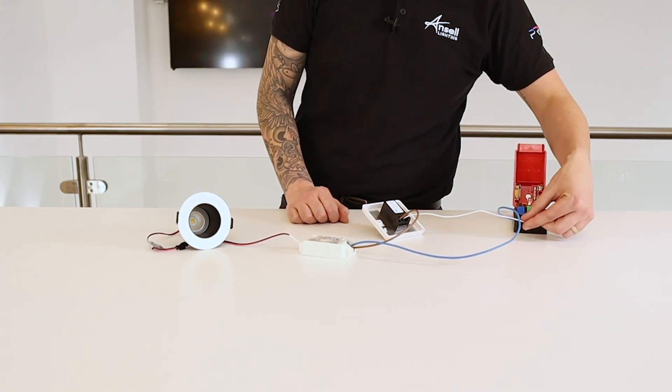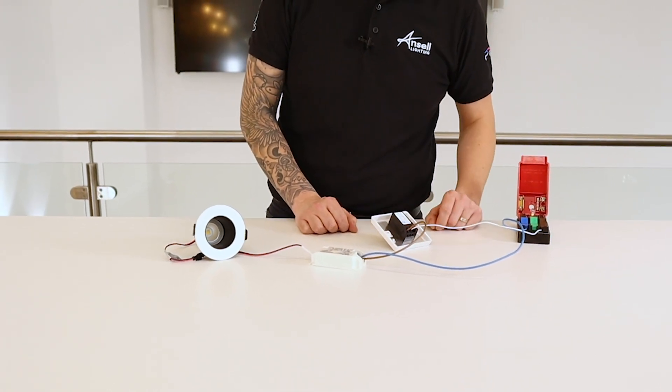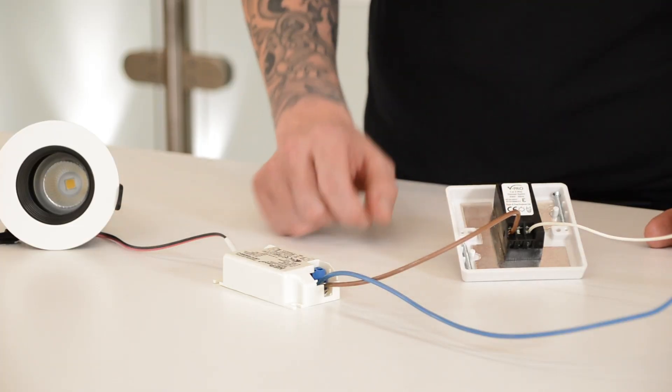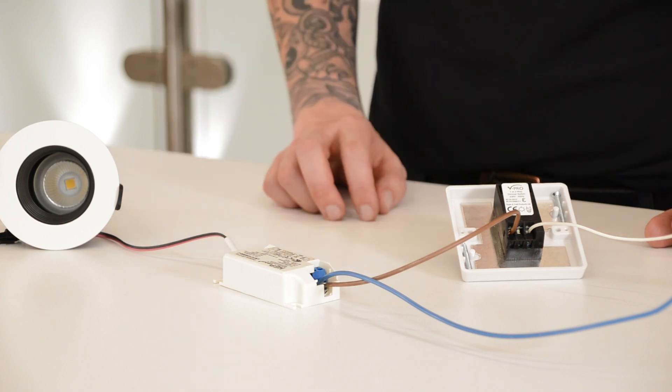We've got a permanent feed coming into the common part on the dimmer, and then on the L1, which is your switch live, coming out into the driver. This then completes the circuit to the fitting.